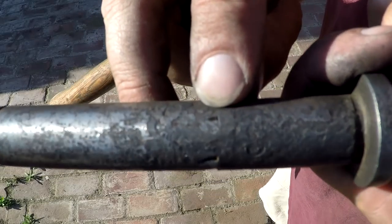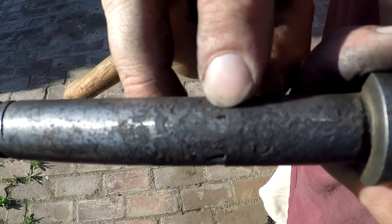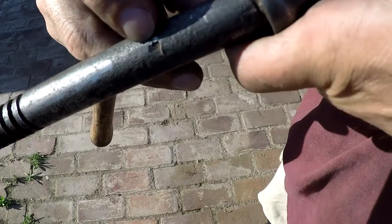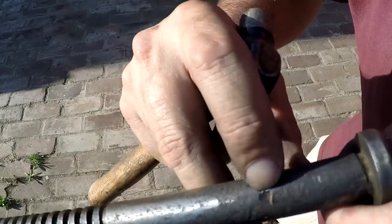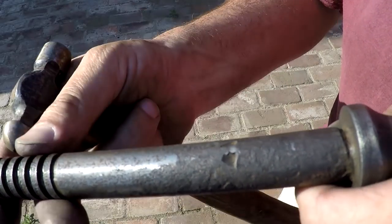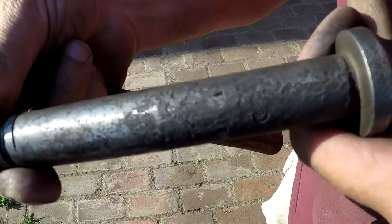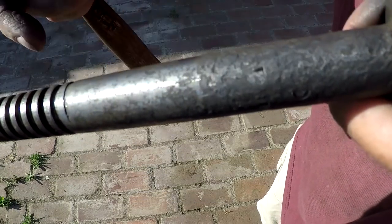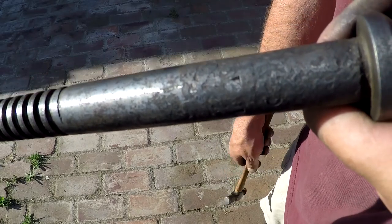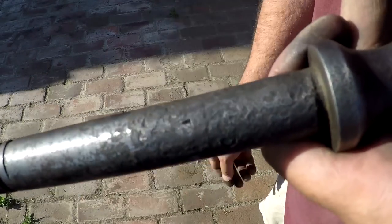There was one right here you could just barely see the little divot, and it was probably about half the size of this one right here. But most of the metal was still there, so I was able to drive it all back into place and it's almost disappeared.